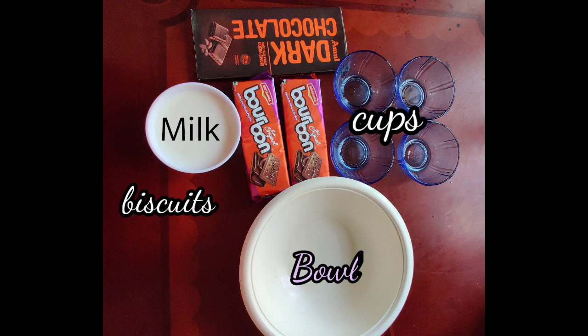Now I am going to make almond cupcakes. Now I am going to make biscuits and milk.